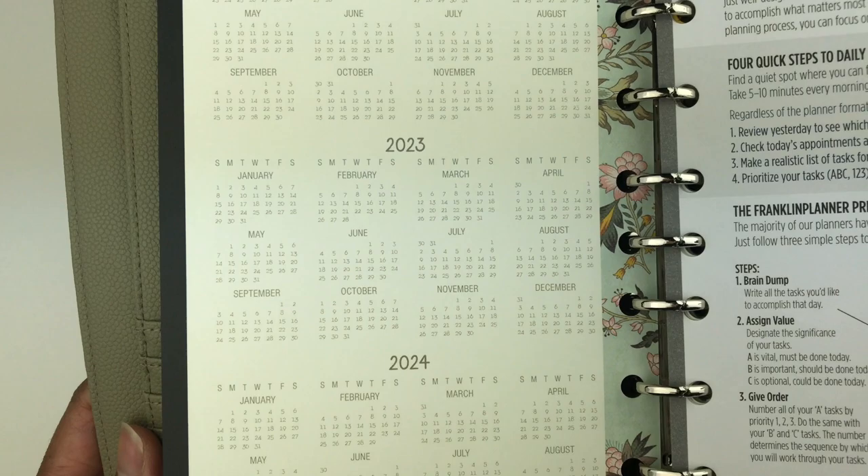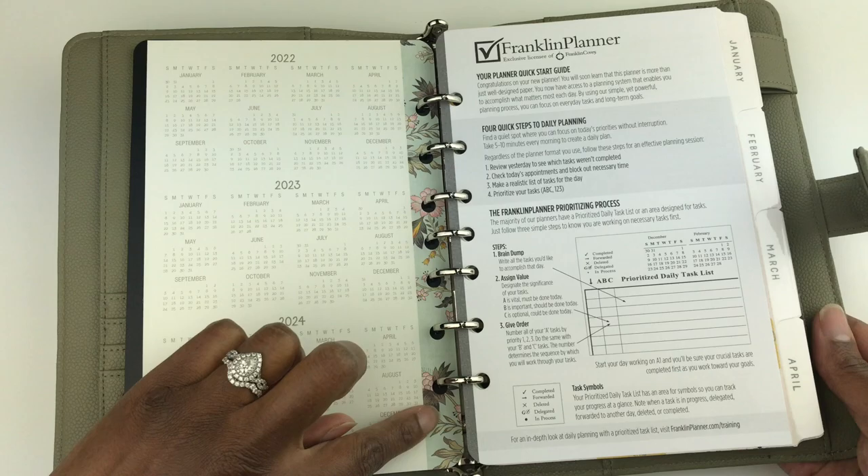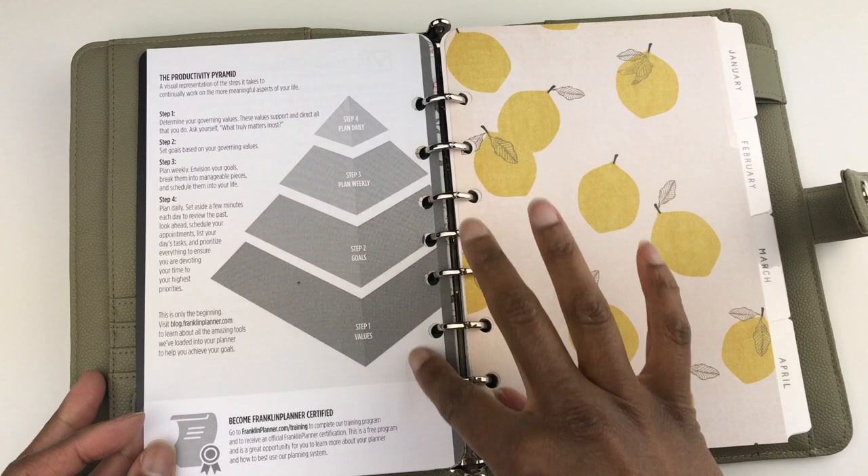Next you have three annual calendars for 2022, 2023, and 2024. Notice this beautiful border of the print alongside the page. Then you get your Franklin Covey Quick Planner Start Guide, and on the back it talks about the productivity pyramid.